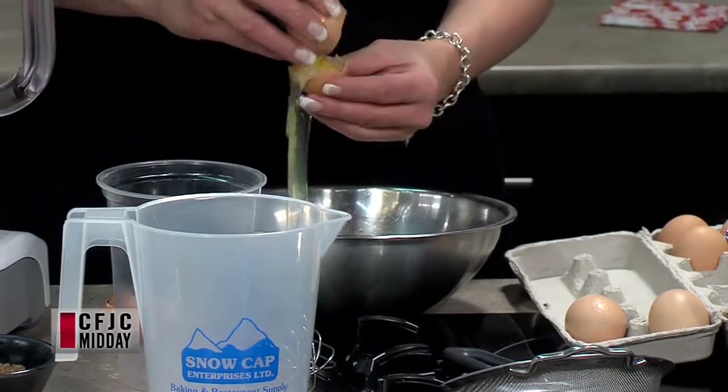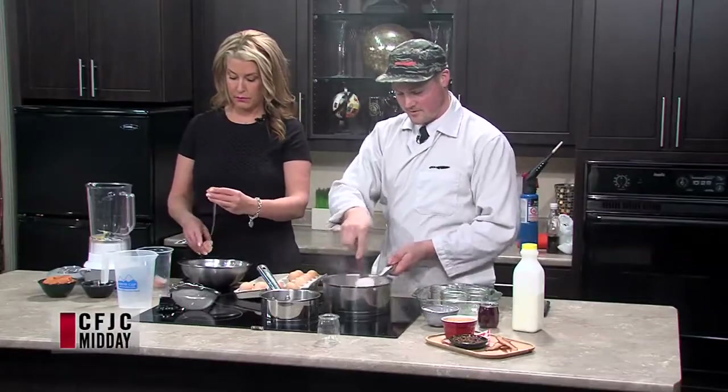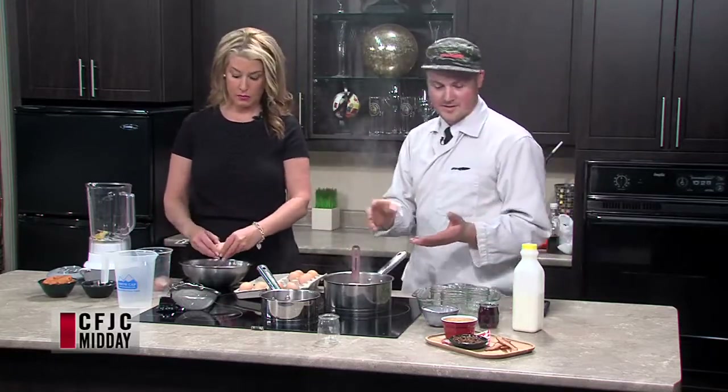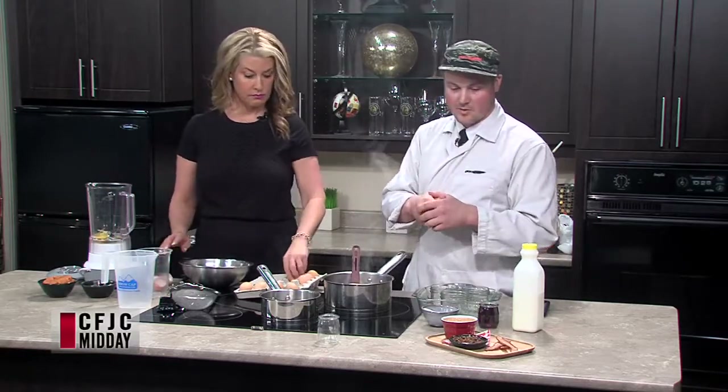We're just going to sear this bacon off and try to get it as crispy as possible. Keep talking — what else is going into this? A creme brulee is basically a baked custard. The basis of it is eggs and cream, but we're flavoring our cream with the bacon. And then we're adding the sweet potato into the mix. I use cooked sweet potato — I just parboiled it. I put a little sugar in the water to cook the sweet potato, just to sweeten it up a little bit.